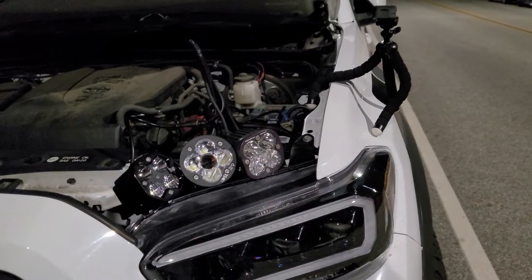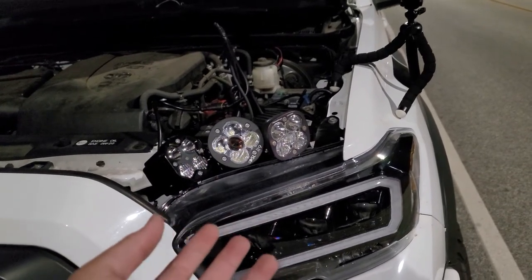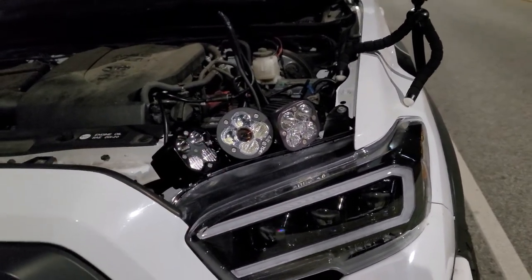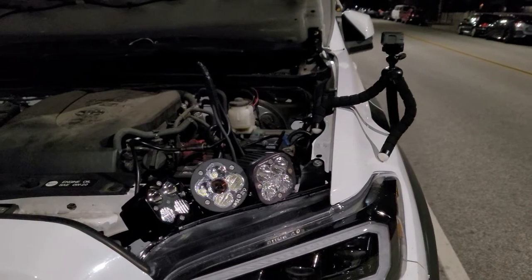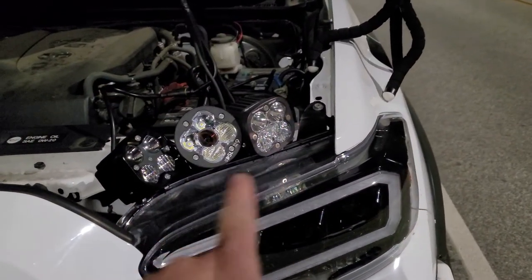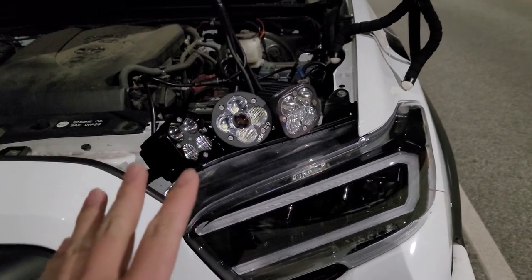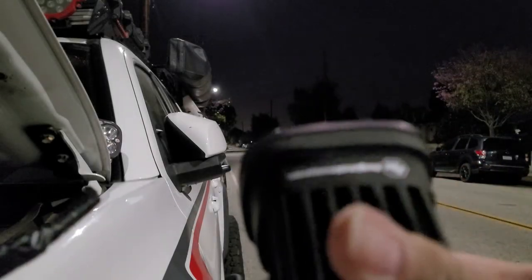I know there are a lot of other companies out there with these kinds of pods — you have Rigid Industries, Diode Dynamics, Lazer Star, and others. But these three are the ones I'm comparing right now to give you an idea of which is best for you if you're in the market for a pod. Quick disclaimer: none of these three paid me to do this comparison — this is just my personal opinion. First up is the Squadron Sports from Baja Designs.